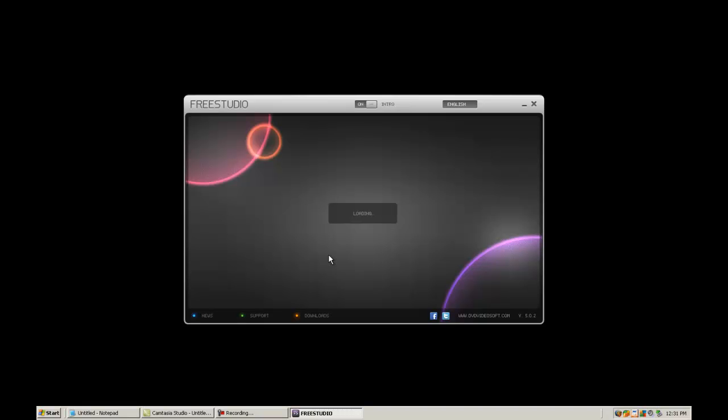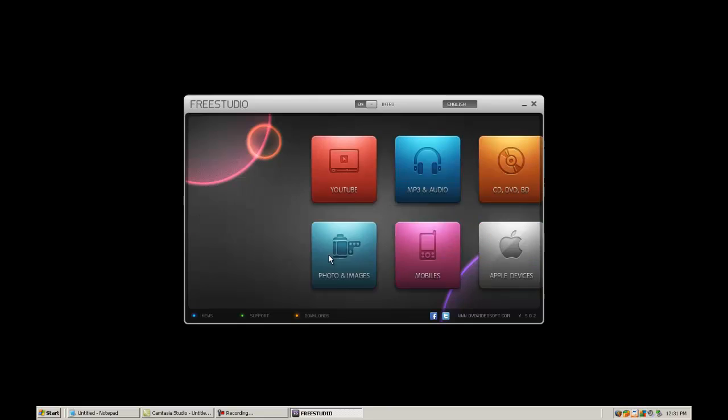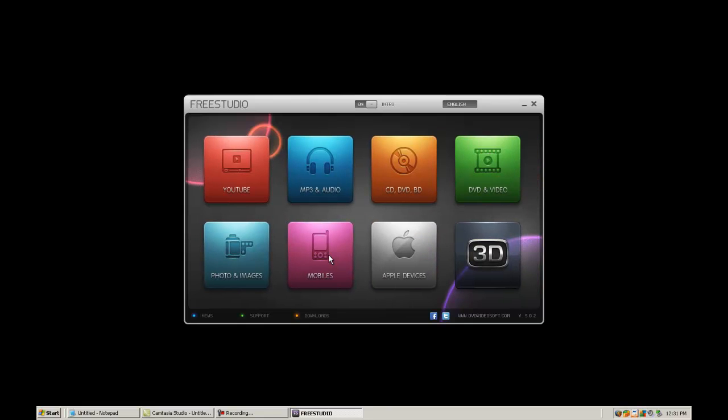Here we have DVD Video Soft Free Studio. Now this is 100% free — you will have it in all the links — and it is one of the top-of-the-line software. It pretty much does everything you need, it's free, you can't go wrong, and the GUI is insanely awesome.